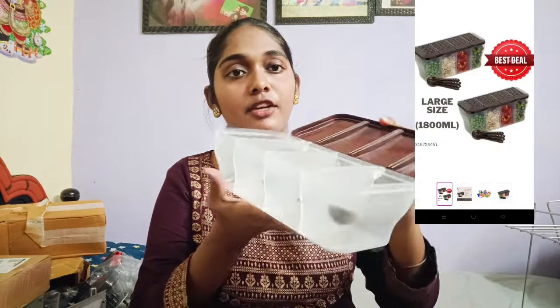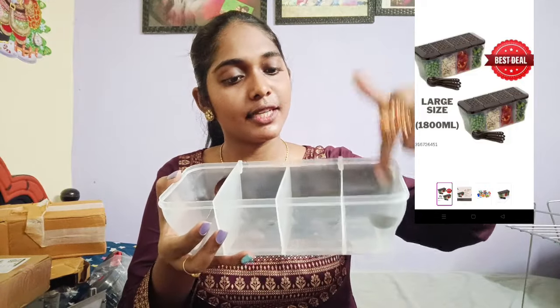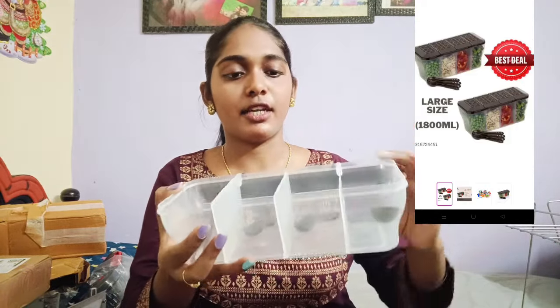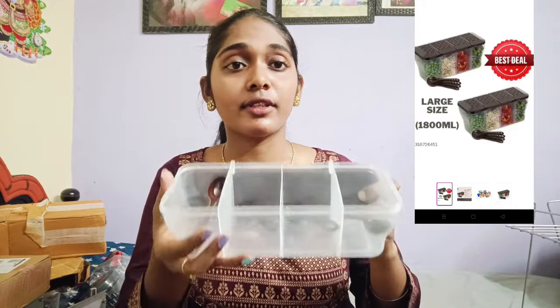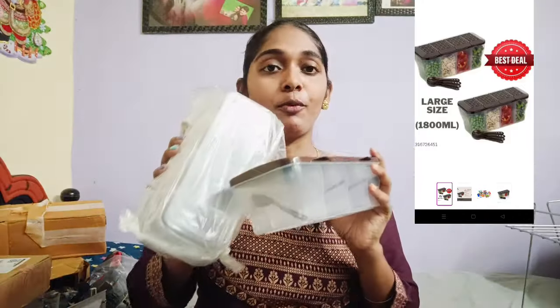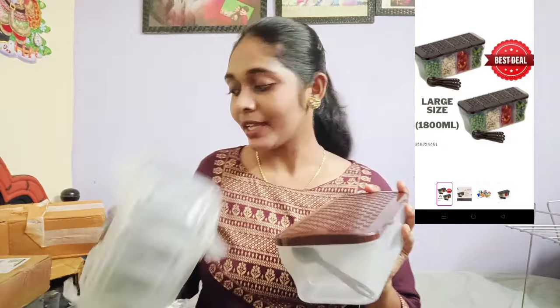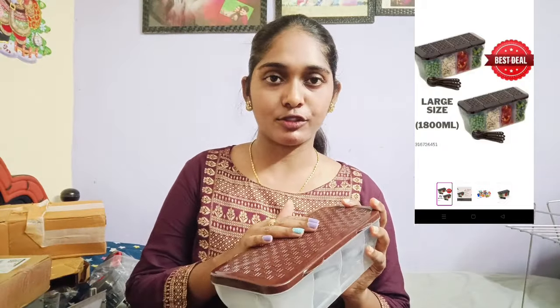I will use it for multiple purposes. So if you add a cup of tea, coffee, or sugar, you can add it to the top of the cup of tea — you can use it for a cup of tea as well.